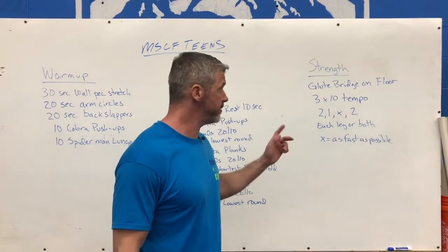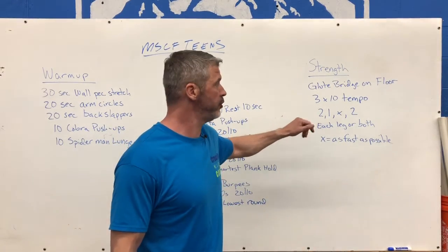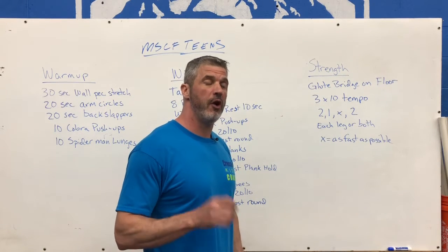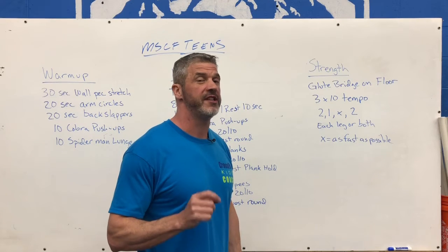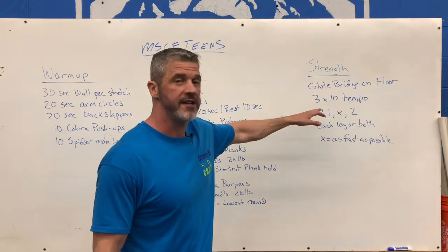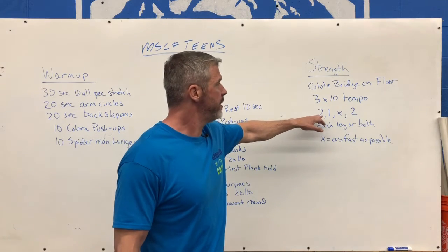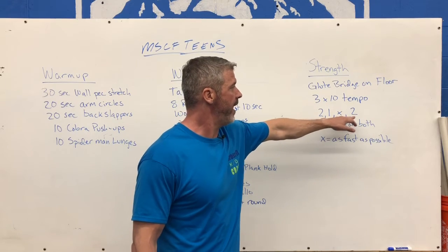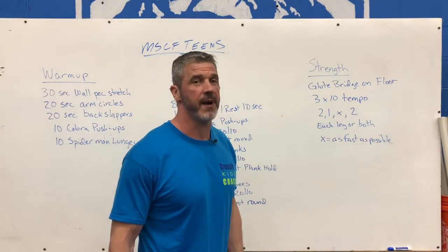Our last piece for today, some strength work. We have glute bridges from the floor. Like the push-ups, these are going to be tempo glute bridges — three sets of 10 repetitions. You can do these both feet together on the floor, or if you find that easy and want to make it harder, you can do single-leg glute bridges — right side and left side individually. The timing is similar to the push-up but with a slight difference: two counts down, one at the bottom, up as quickly as we can, and then two at the top. Each leg or both together — that X means as fast as possible.